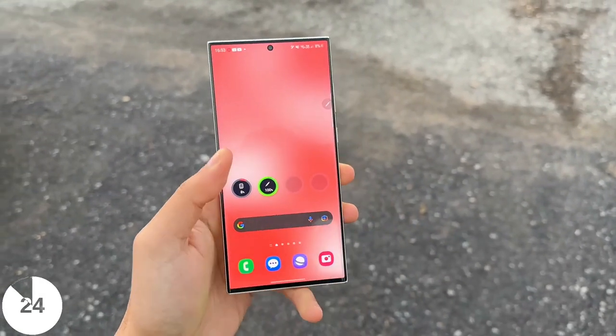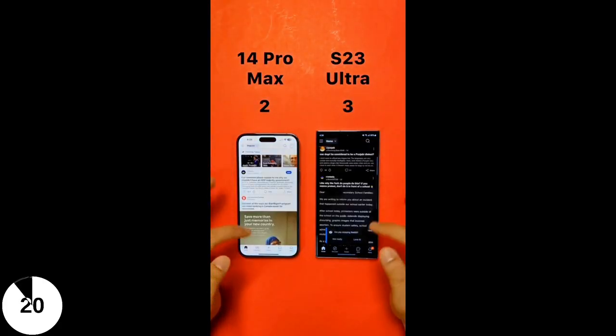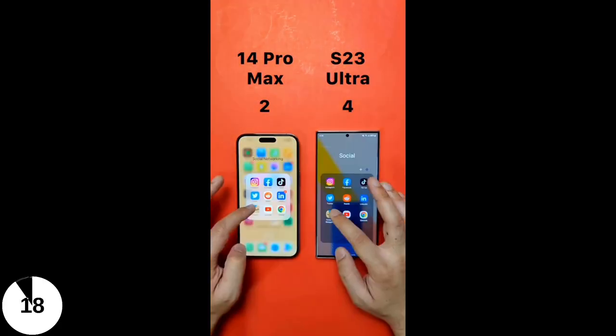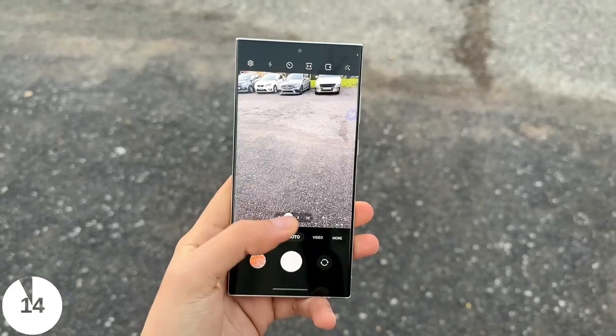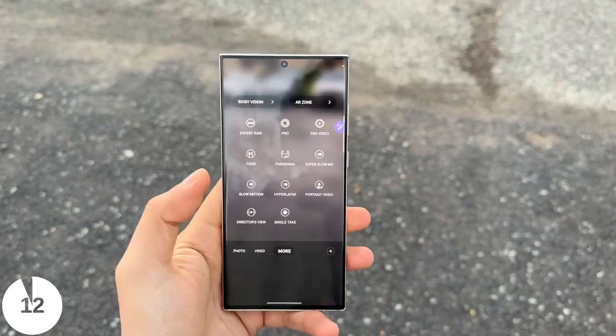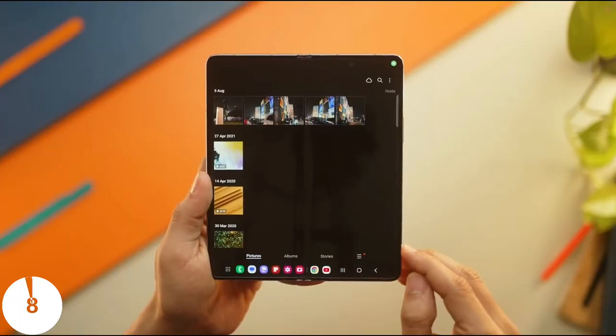This chipset has proven to be outstanding so far. It's not just the most powerful Android chipset out there, but it beats even the A16 Bionic chip on the iPhone 14 Pro Max in some performance areas. The optimization on this chipset — be it software optimization, battery, or even the cameras — is second to none. So this alone I think is a major reason to upgrade. That's basically the positives here.